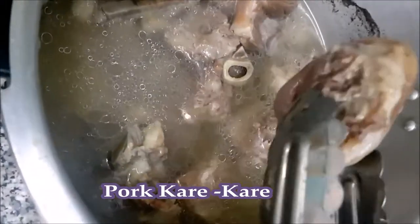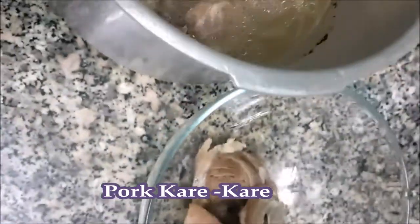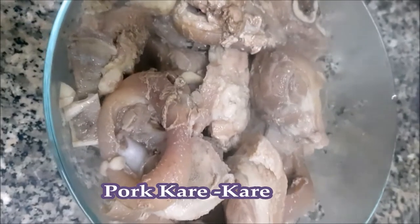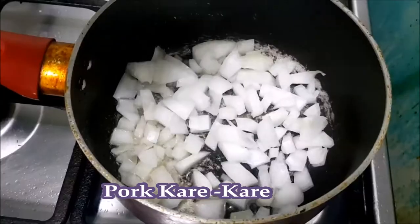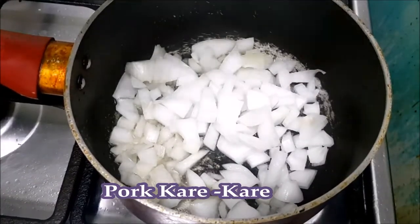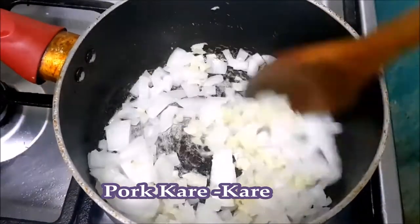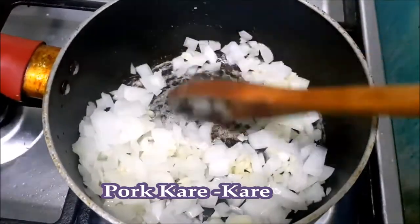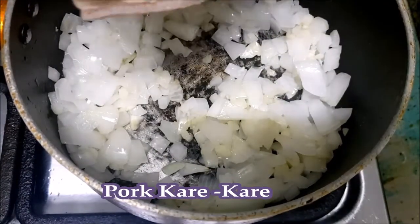After 25 to 30 minutes of boiling, we take it out of the pressure cooker and dispose of the water since we won't be using it anymore. Our next step is to heat cooking oil before adding the onion and garlic. We will cook it for 2 to 3 minutes, then add the boiled pork.